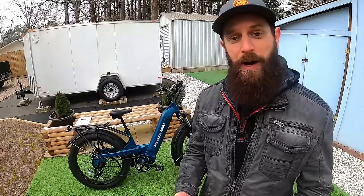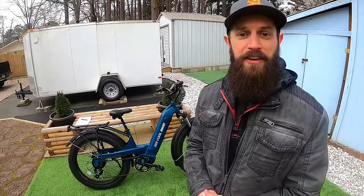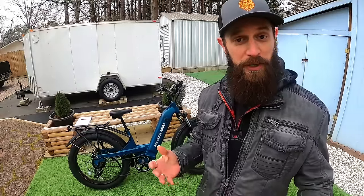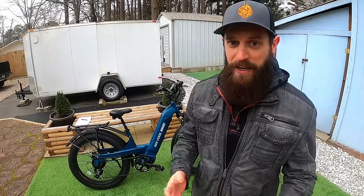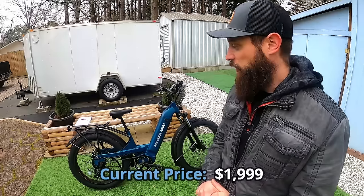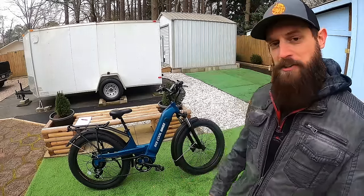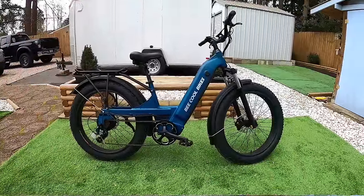Full disclosure: this bike is here courtesy of Be Cool — I did not purchase it. They sent it for the purpose of riding, testing, and sharing information with the e-bike community. We're going to go through the bike front to back, top to bottom, and I'll show you what you get for your money. By the end of this video you should have a good idea of what the Pathfinder is all about.